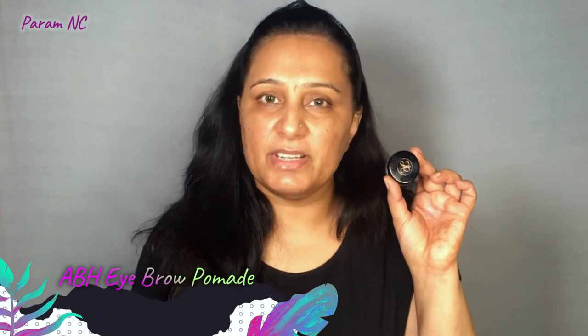Aur isi liye mein eye makeup pehle karungi aur uske baad mein apna face makeup complete karungi. So in the eye makeup, I am going to fill my eyebrows first. I am using the Anastasia Beverly Hills Eyebrow Pomade in the shade Chocolate Brown.